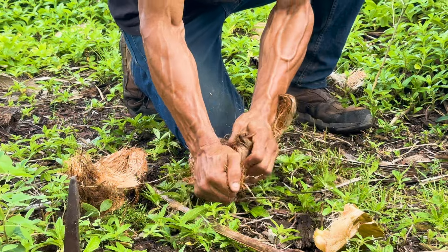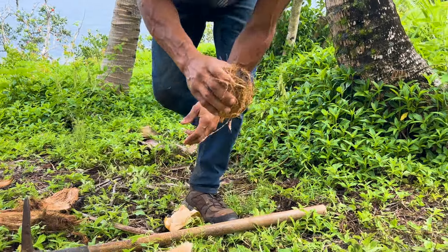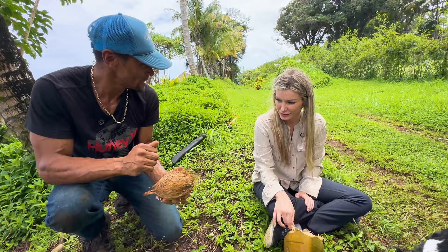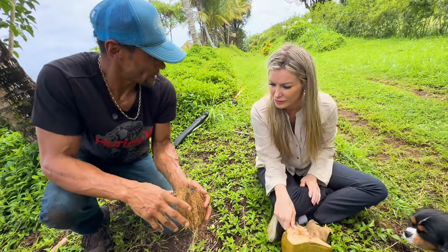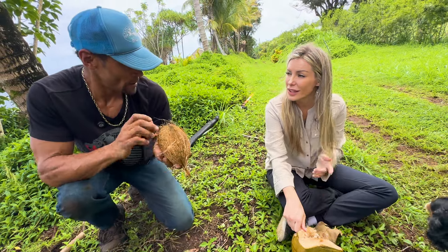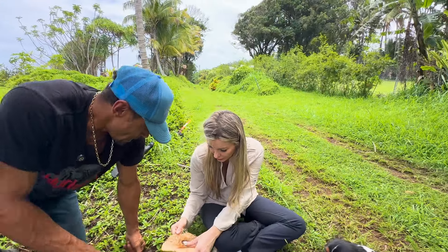Do people build anything out of coconuts? Yeah, they make rope and cordage out of it. This one still has fluid in it, but you can tell by hitting on it — it has a kind of resinous sound. The meat in here is harder, and there are usually two eyes that are softer. So if you don't want to break it, you can get a nail, push the two eyes in, put a straw in it, and drink it. To cut it in half you'd just use a machete — yeah, we can do that.